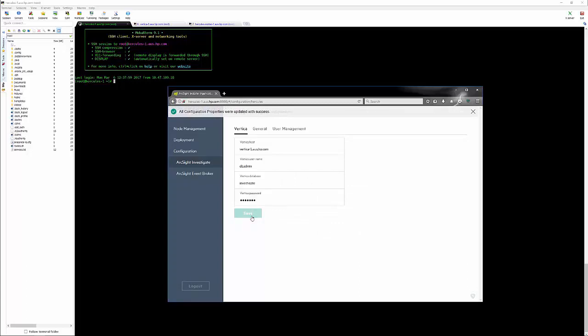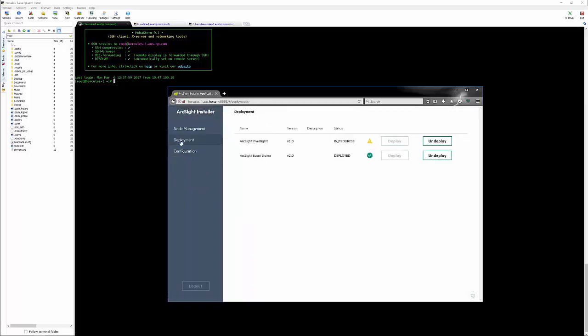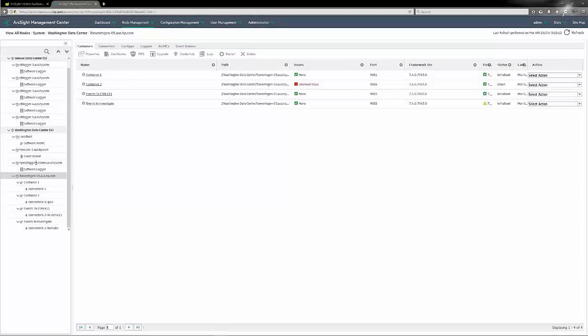Whenever you make changes like this, you can go back to the Node Management or Deployment tab and you'll see that the deployment is in progress again — that just tells us there's an operation going on with the configuration. And now we're done. The next piece is to bring some events into Event Broker itself.